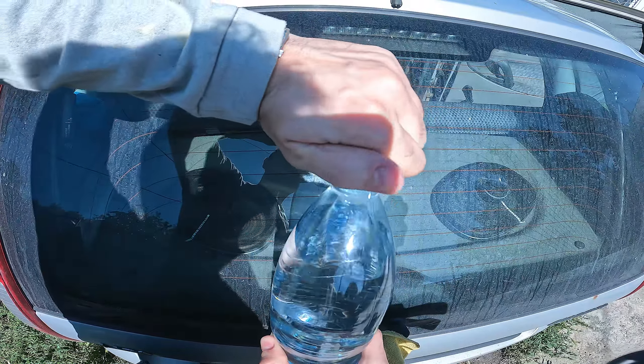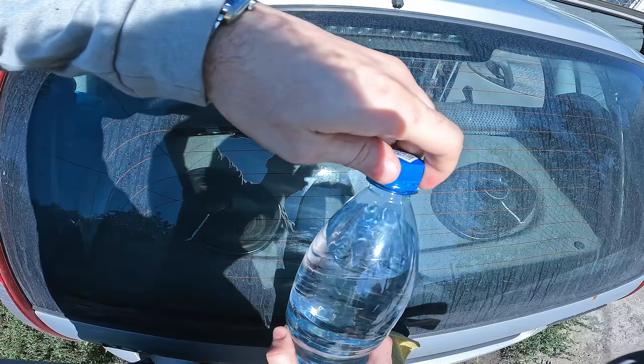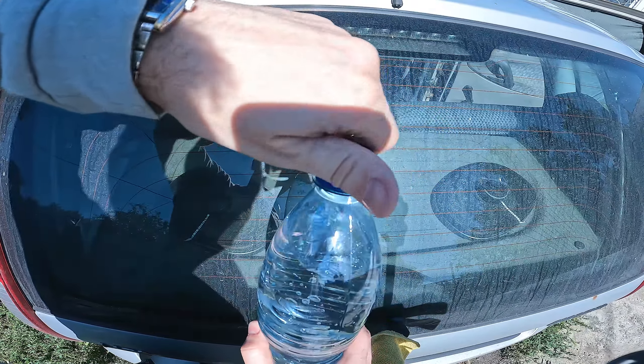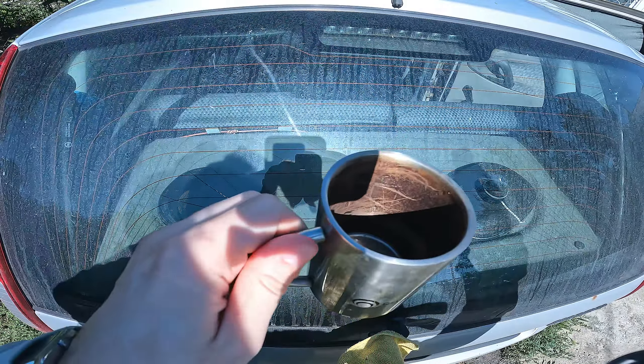Hello. In this video, I'll show you how to quickly and easily clean midges from the windshield of your car or from the car body, so that dirt and dried midges are easily wiped off the windows of your car. To do this, take carbonated mineral water — as cheap as possible.